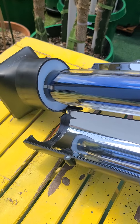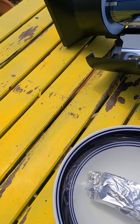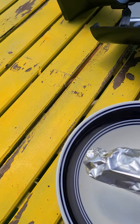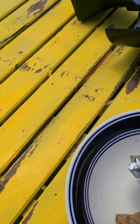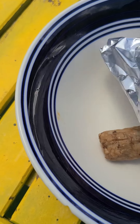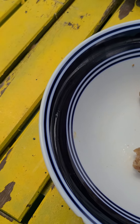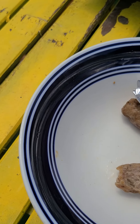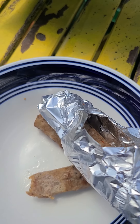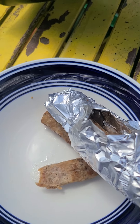I've got two of these in here but I'll just open this one. It's a little warm — look at that. I just cooked some breakfast sausage. Let me take a bite. Mmm, that's good! It's nice and hot, so this thing works.